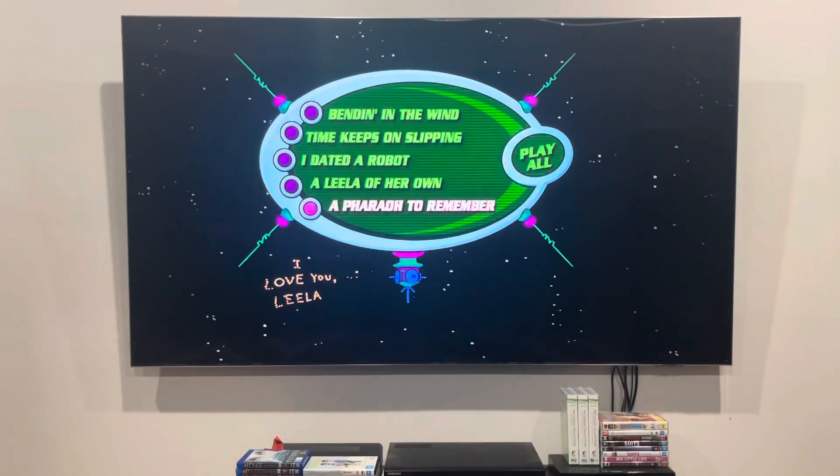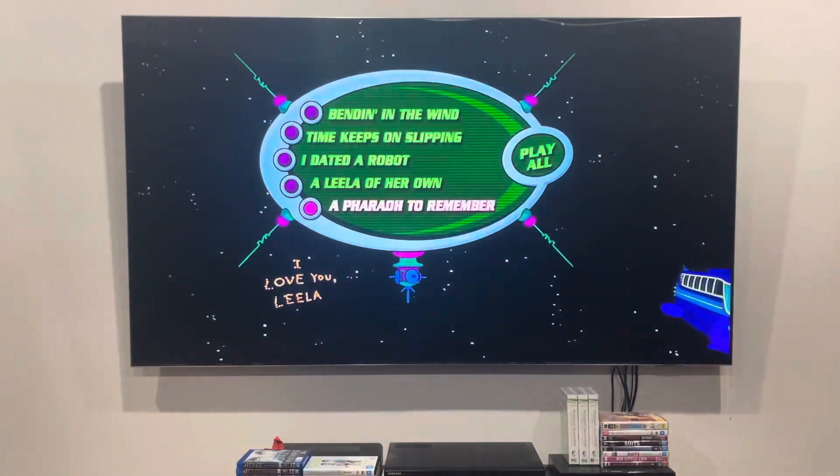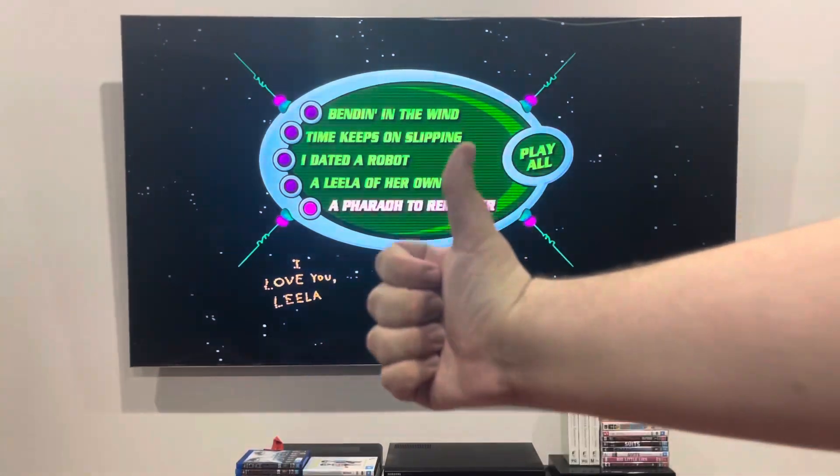Do you like all my content? Please make sure to comment, subscribe, and smash the like button. And after you do, you'll be notified when there are new videos on my channel. I'll see you guys in Disc 4!